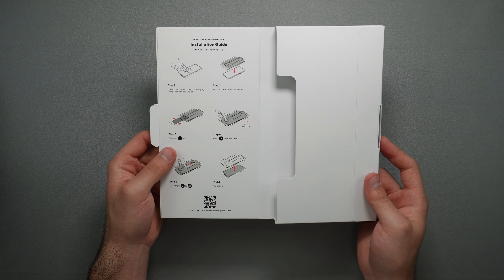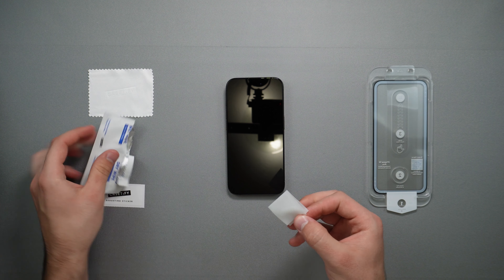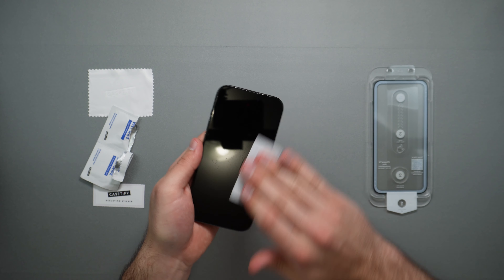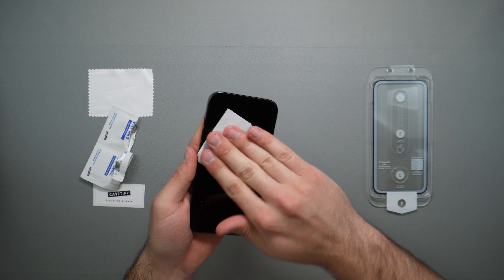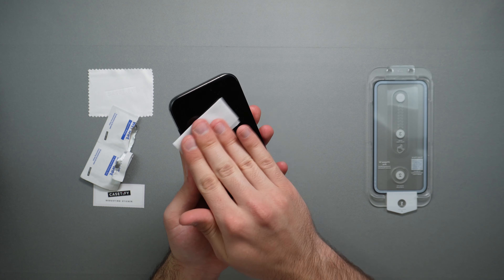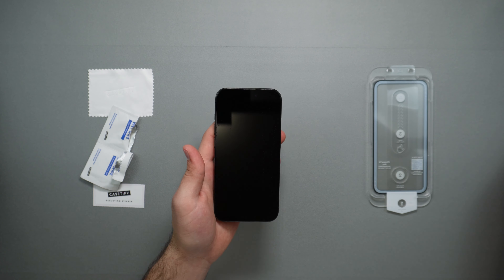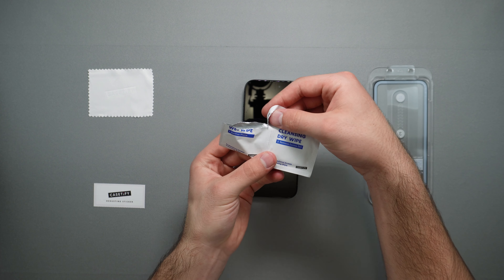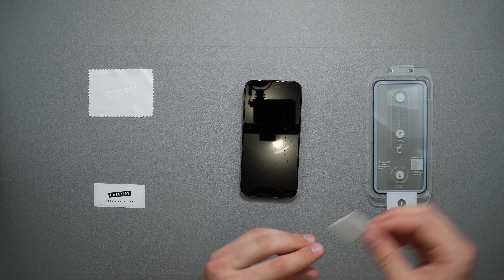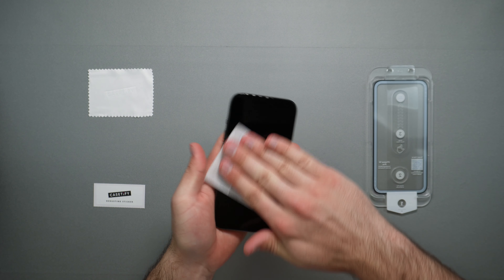The installation process is fairly simple. All we have to do is wipe our phone down first using the wet wipe. I do have a lot of scratches on my screen — I used it for a while without a screen protector or case — but placing a screen protector on now should protect it from cracking further. After the wet wipe, we use the dry wipe to dry it up completely, then go ahead and wipe it down.